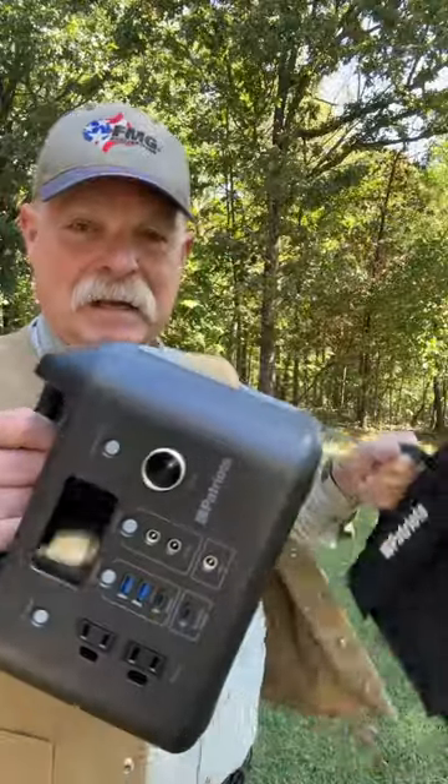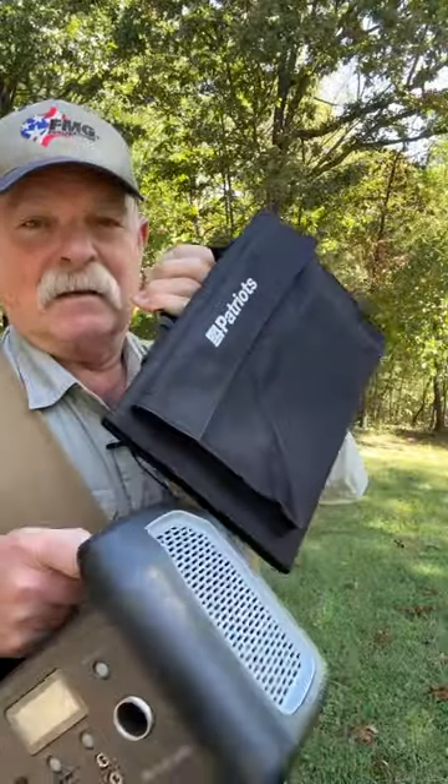4patriots — they've got lots of models. They're Americans and you should check out what they do.